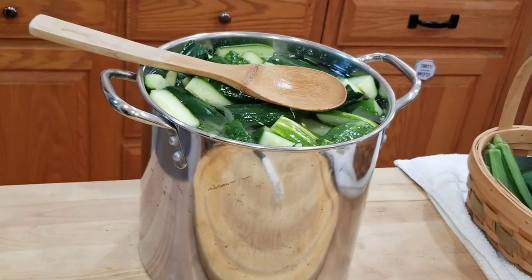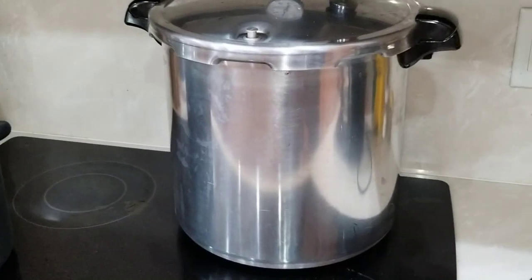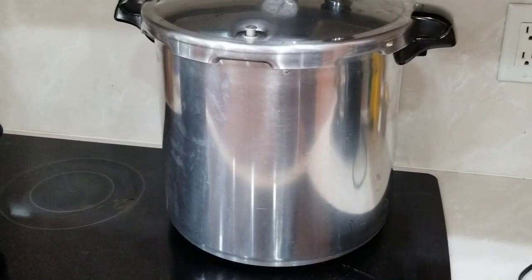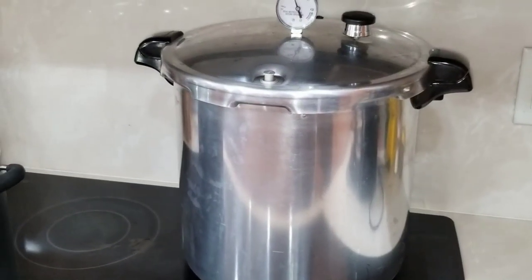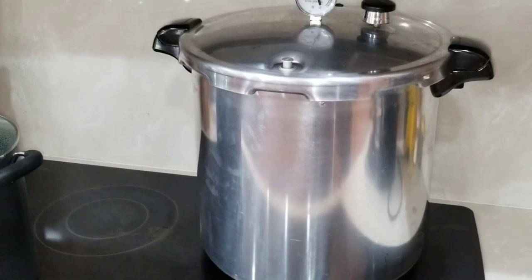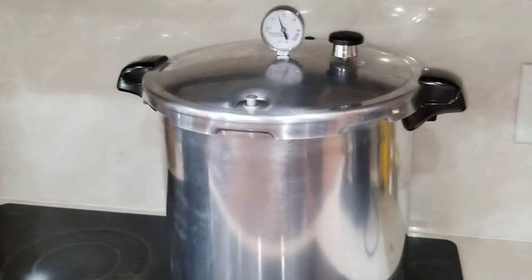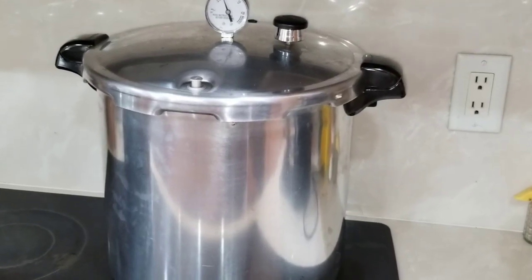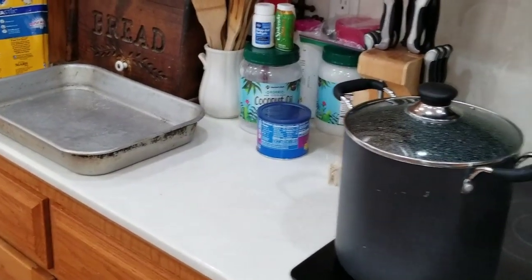Last night I processed a bunch of green beans — de-stringed them like in the previous video — and ended up with seven quarts, which fills the capacity of my pressure canner. This morning I boiled some water, put some salt into the quart-size jars, and got them in the canner. It's 9:21 and I've got 21 minutes left, then I'll have seven quarts of green beans completed. I always keep a metal pan to set them in in case of jar breakage — never had that happen, but better safe than sorry.